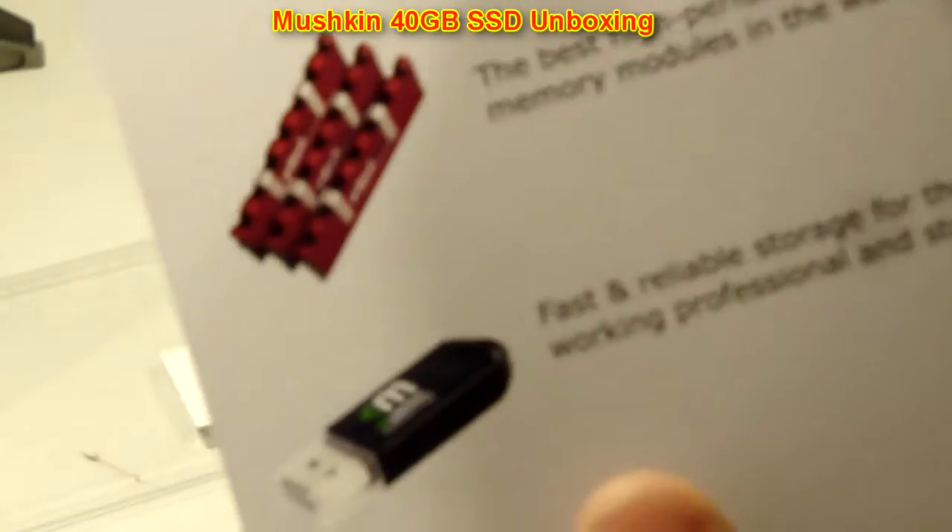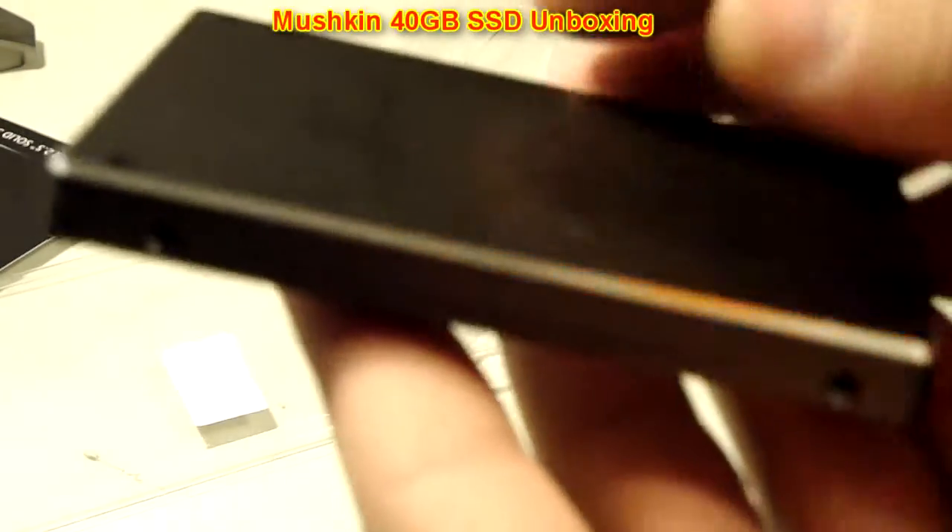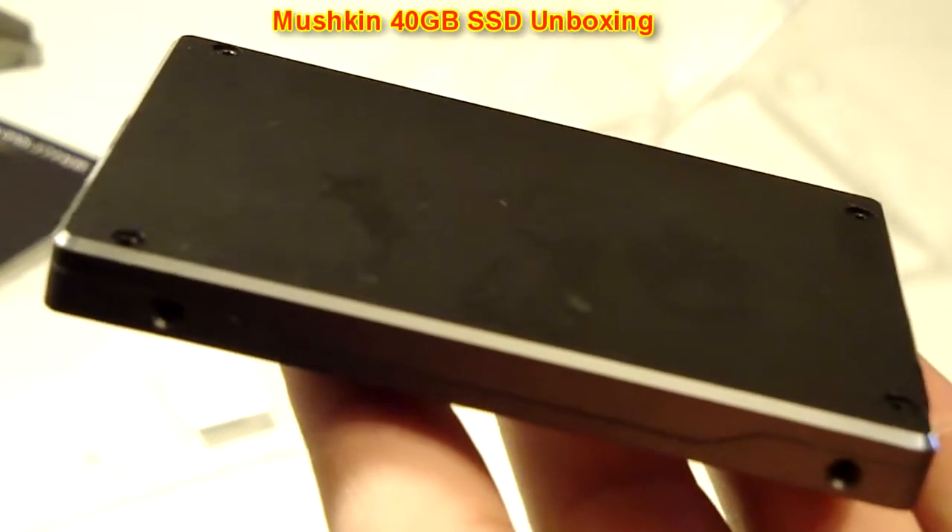Not too much with the package, actually. You don't really get much of anything. You just get a piece of paper that doesn't even show anything about the drive. It just says Solid State Drives, and then shows memory and flash drives. That's pretty much all these are — really, really fast flash drives.